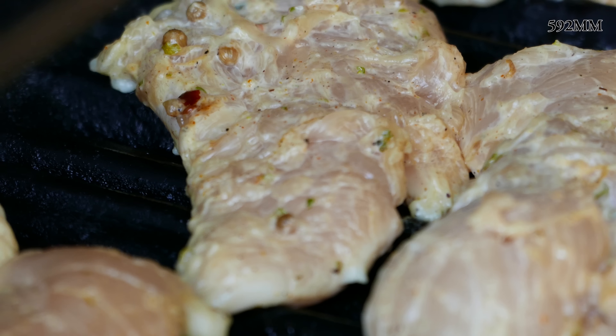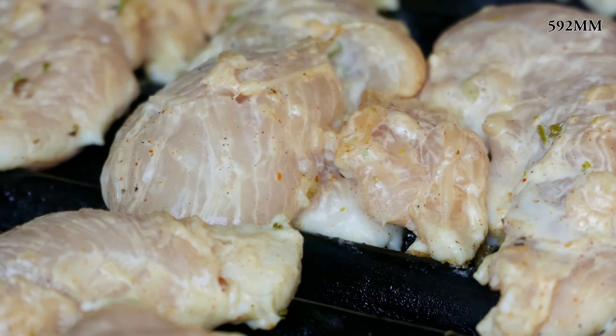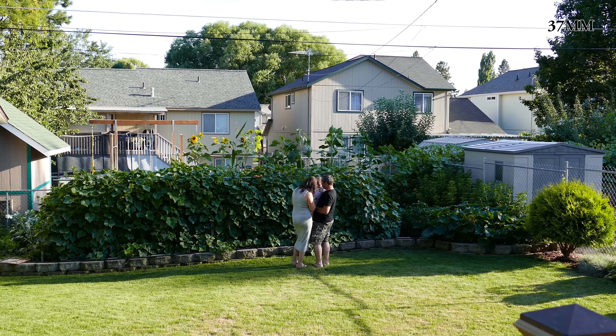Now this is at 592 millimeters, all the way zoomed in in the 4K setting. You can see the meat that we were grilling up for my brother's birthday. I just got this camera in and I wanted to get you guys some sample footage as soon as I could.